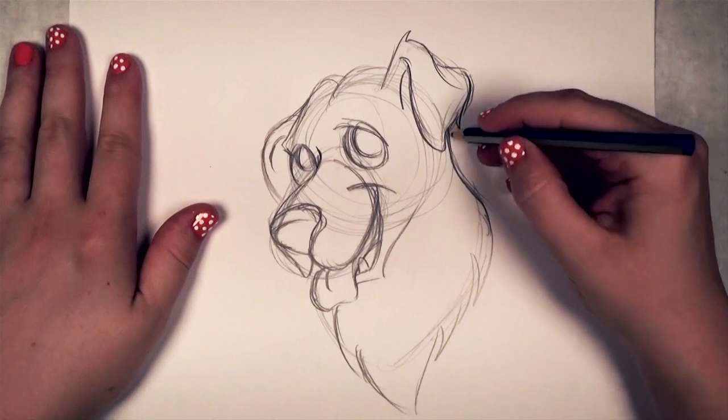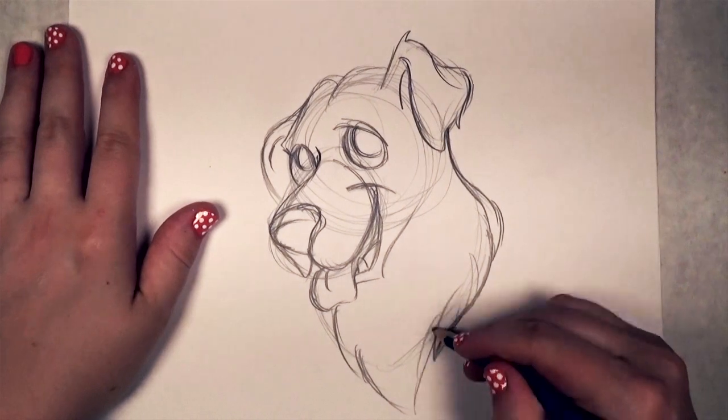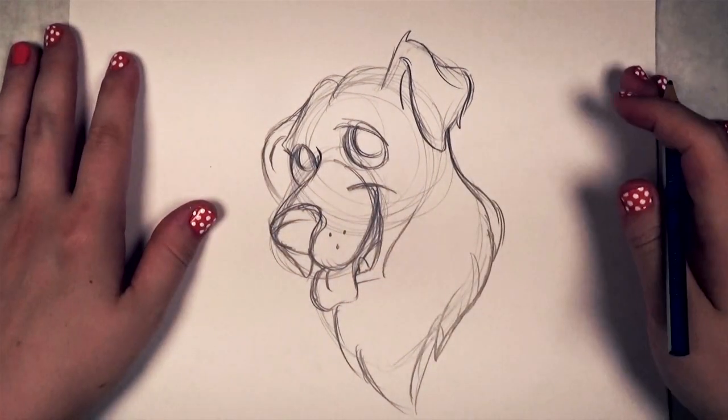You can see I've added some tufts of hair, because golden retrievers are very fluffy dogs. I'm also adding some whisker dots.